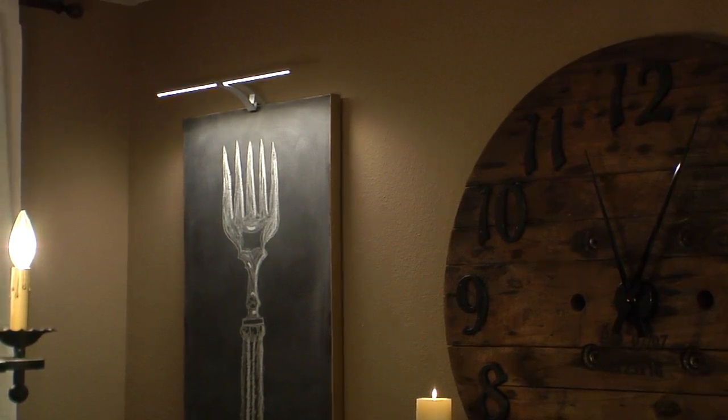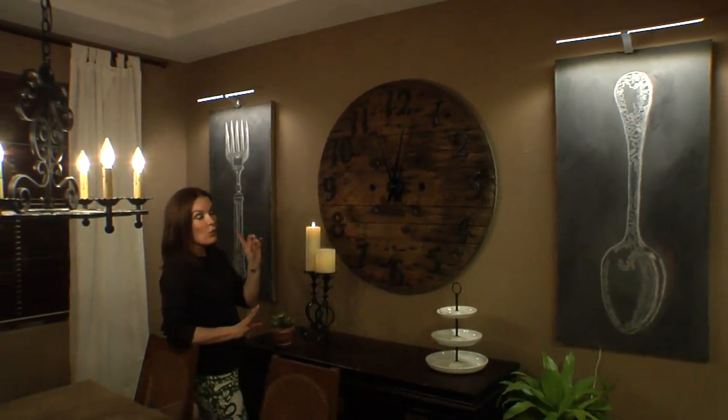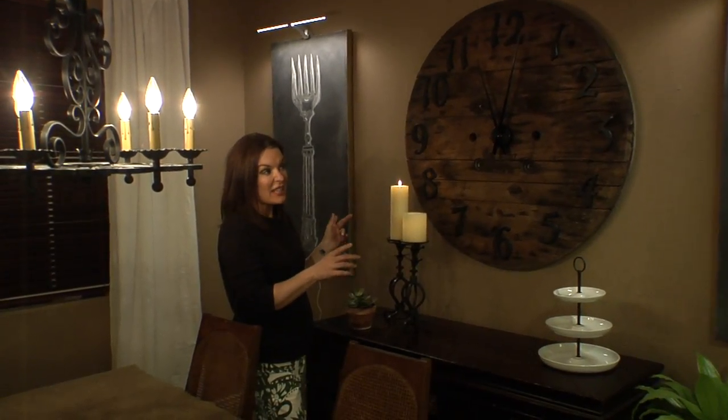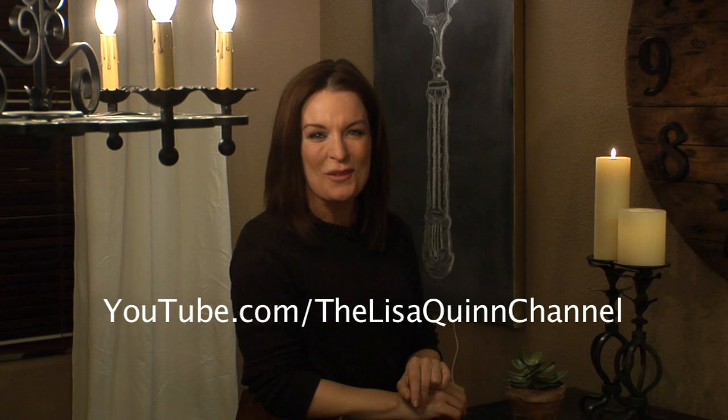All right, so here's the breakdown. This whole project took less than a day. Even with the lights from IKEA, they were less than $50 a piece. And if you don't like it anymore, you just erase it and start all over again — my kind of project. This show was brought to you by IKEA, the life improvement store. Subscribe to our videos for more 2 Minute Makeovers. I'm Lisa Quinn, thanks for watching.